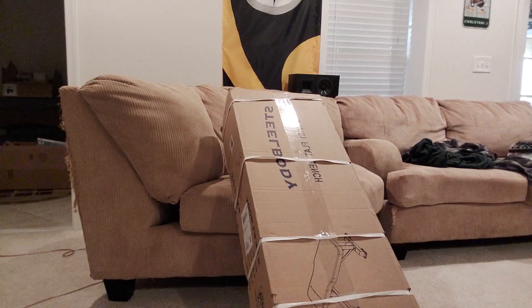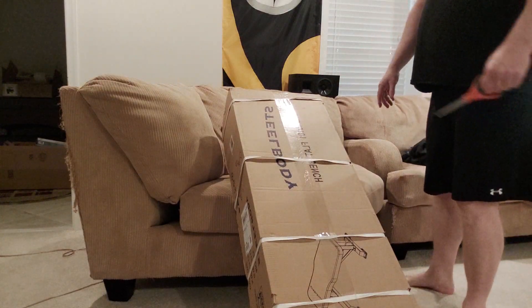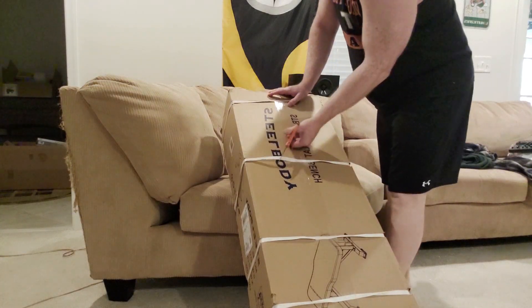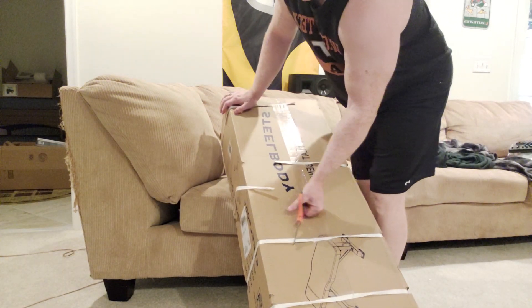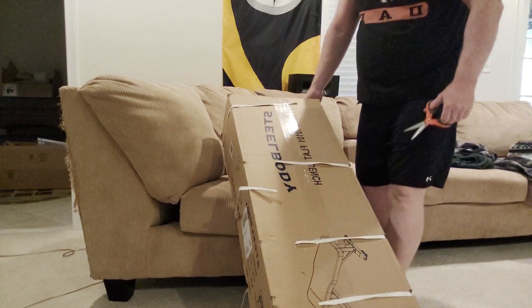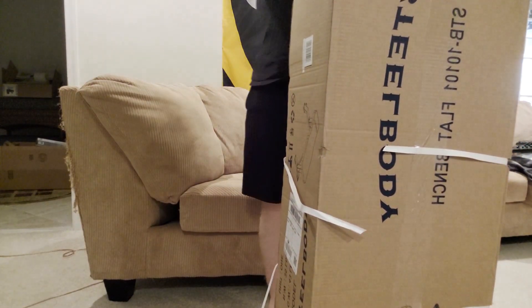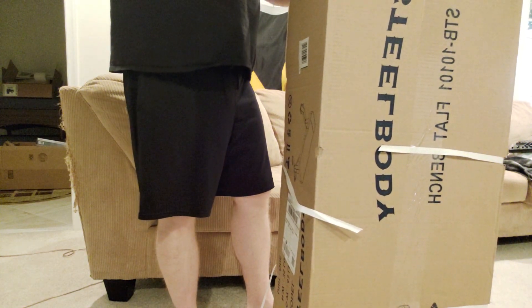Alright folks, got an unboxing video — steel body bench with wheels so it'll roll around. This is just the unboxing video. I got this for $109 on Amazon, usually a bit more than that. I really wanted their incline bench but at this price I couldn't turn it down. I have a commercial Sidacks bench, so did I really need this? Yes and no.